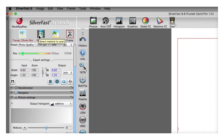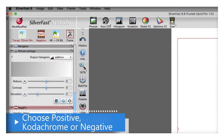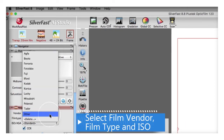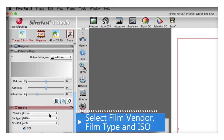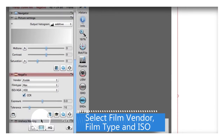The next thing you need to do is select positive, Kodachrome, or negative. I'm scanning a negative, so I'll select negative. Notice the Negafix dialog box opens. Select the film vendor, select the film type, and if you know the ISO, select that also.